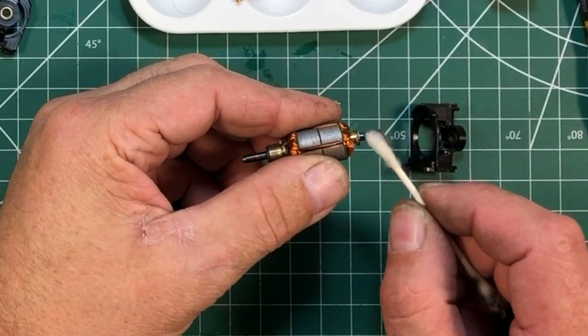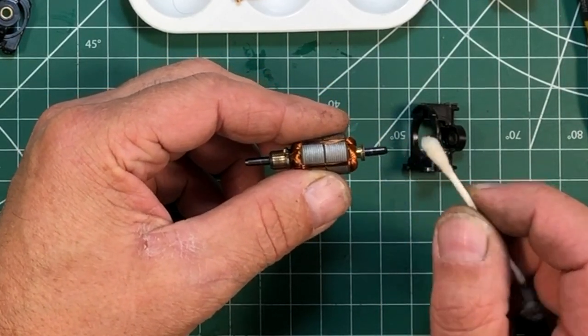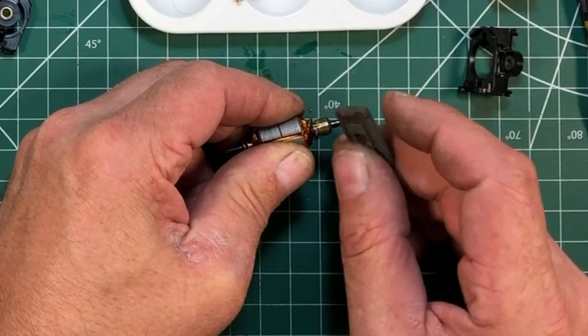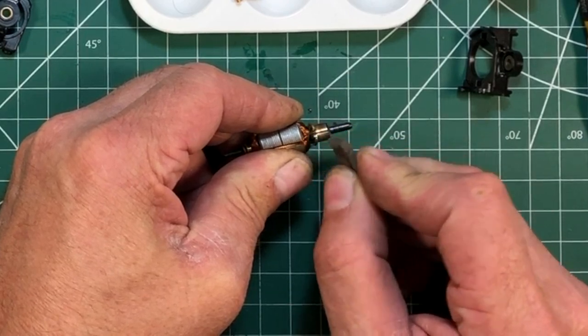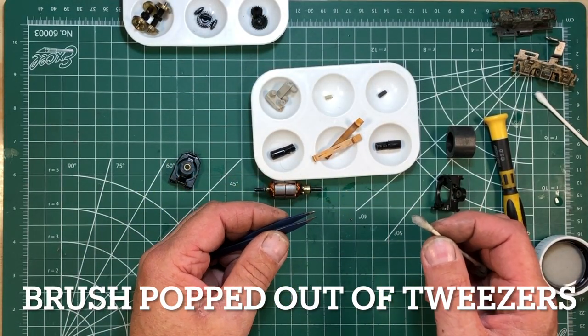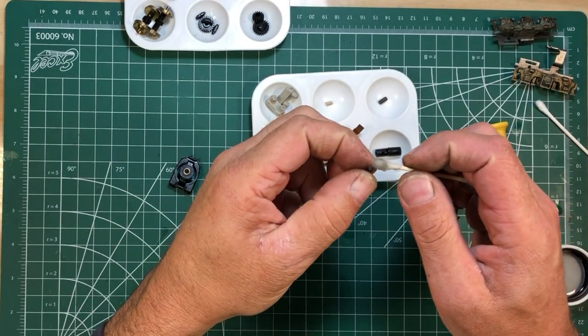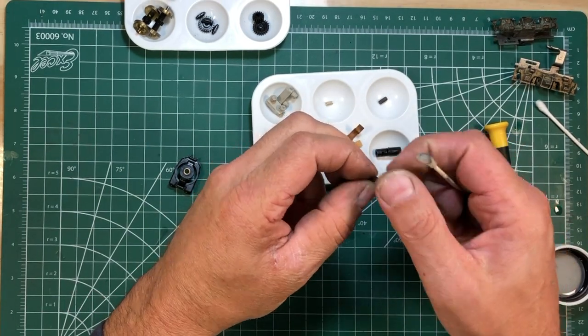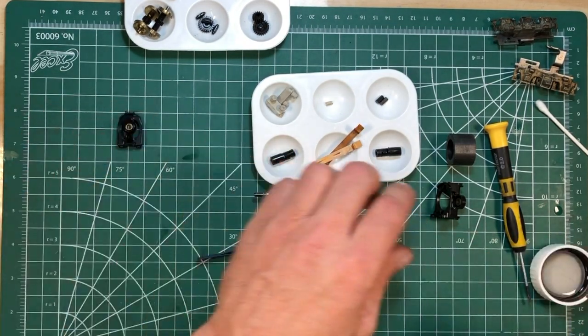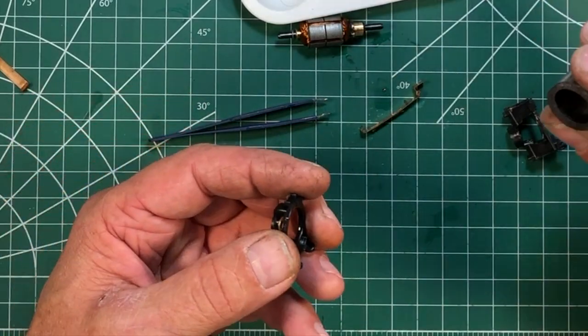Using some odorless mineral spirits to give this thing a good cleaning. I'll use my little bright boy here to finish cleaning up these commutators because I want them to be just as clean as they can be. I got really lucky on that one — I found it again. Two clean brushes, clean commutators. Clean these bearings out right in here, so we will reassemble this.